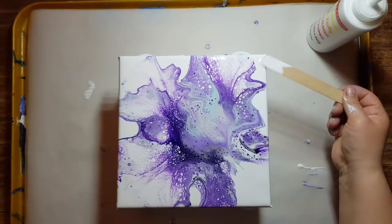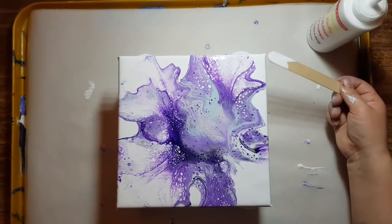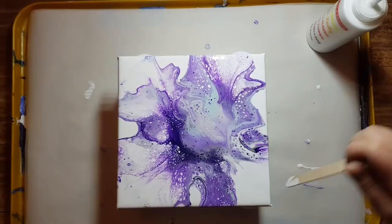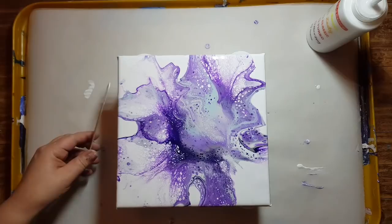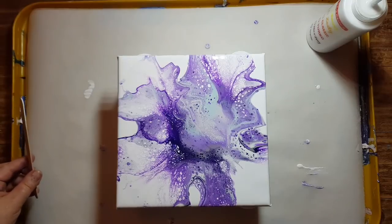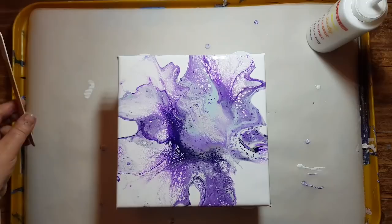Follow my art page on Facebook — Erica Hughes Art — there's a link down below. That's the page where I'll be posting updates and dried pieces that I've poured. Check out Rin Rinsky — I'll link her in the description below. She's fabulous and she's new to YouTube; she did her first ever ring pour and it was fabulous.